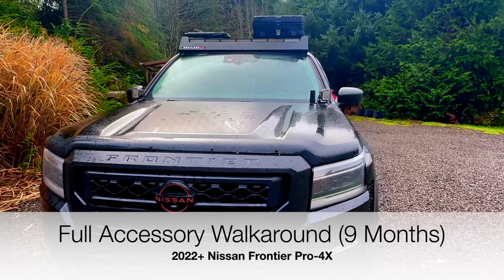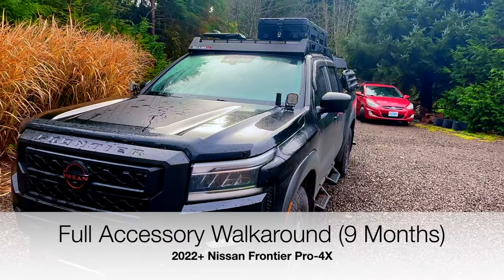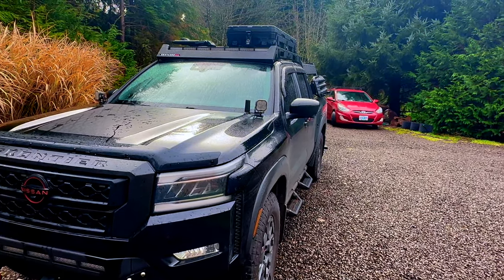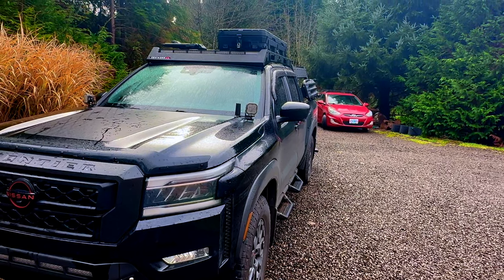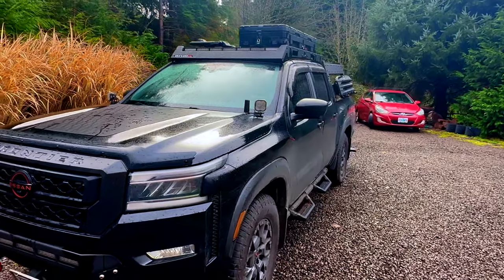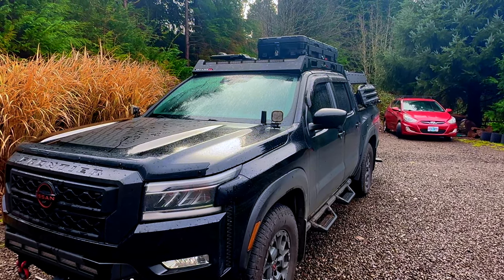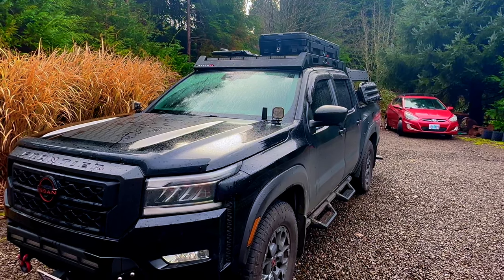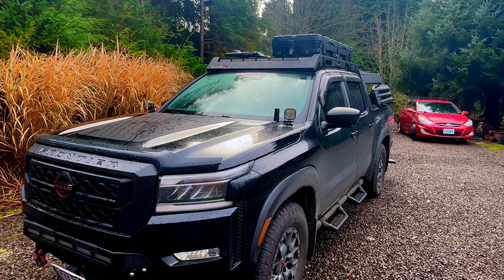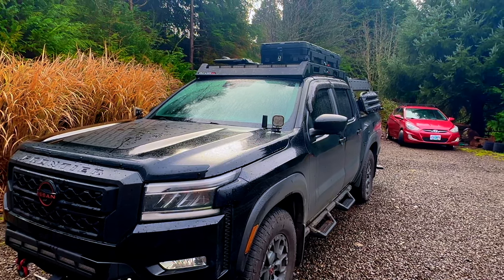Today I'm going to be doing a full walk-around video of my 2023 Nissan Pro 4X. I bought this at the end of March 2023. We've put quite a lot of miles on it driving around Oregon, and for the past seven or eight months I've been adding a lot of stuff to make this our camping rig — for off-roading — while still keeping it usable as my day-to-day highway driver.